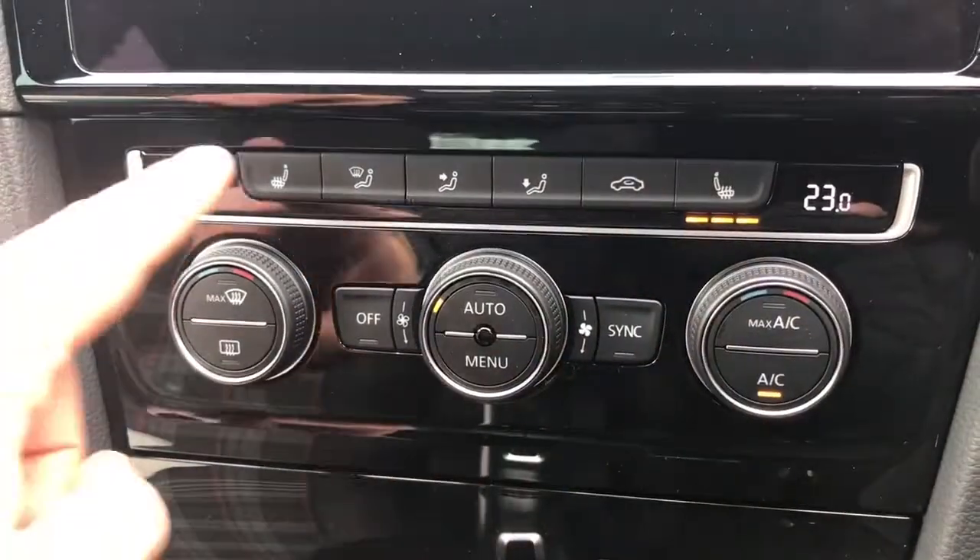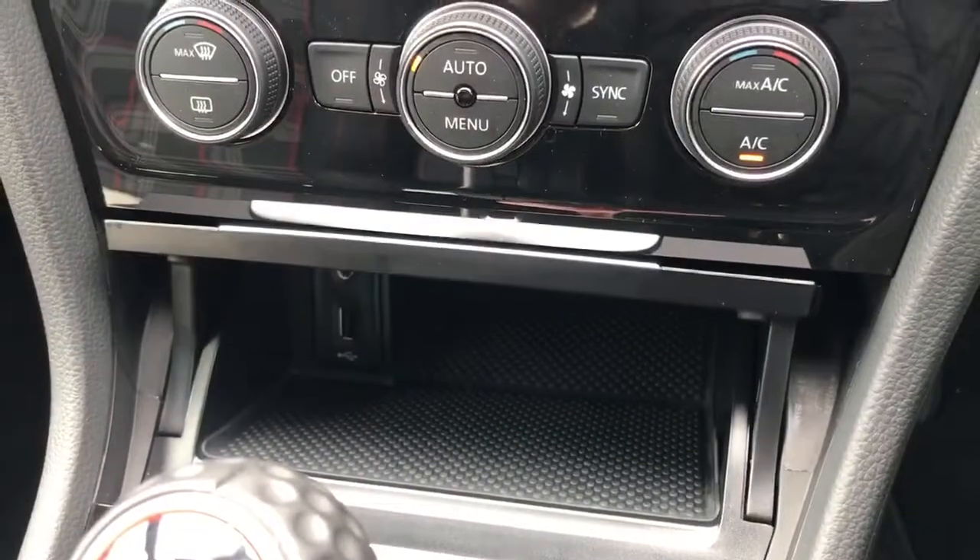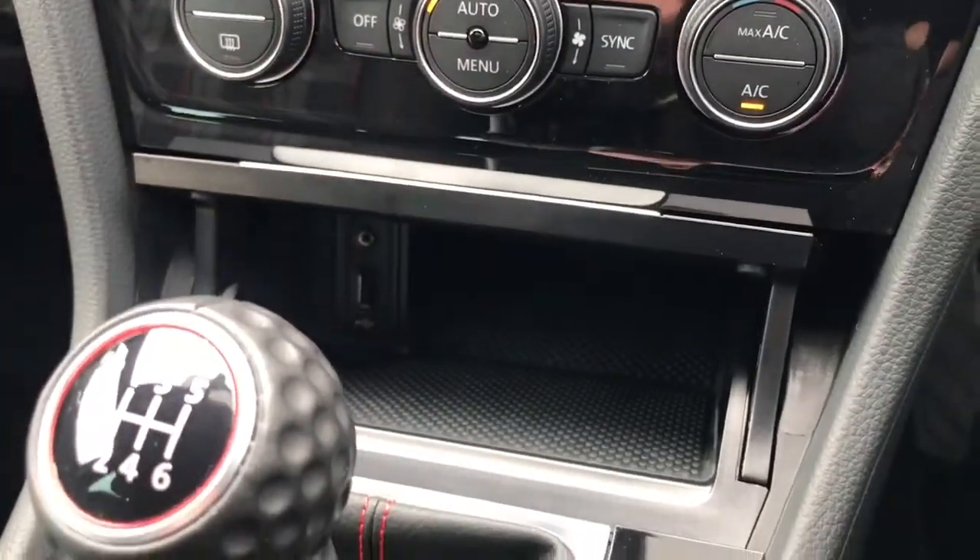We also have a heated driver and passenger seat. This cubby hole directly below it will open up and in there you can see the auxiliary and USB inputs.